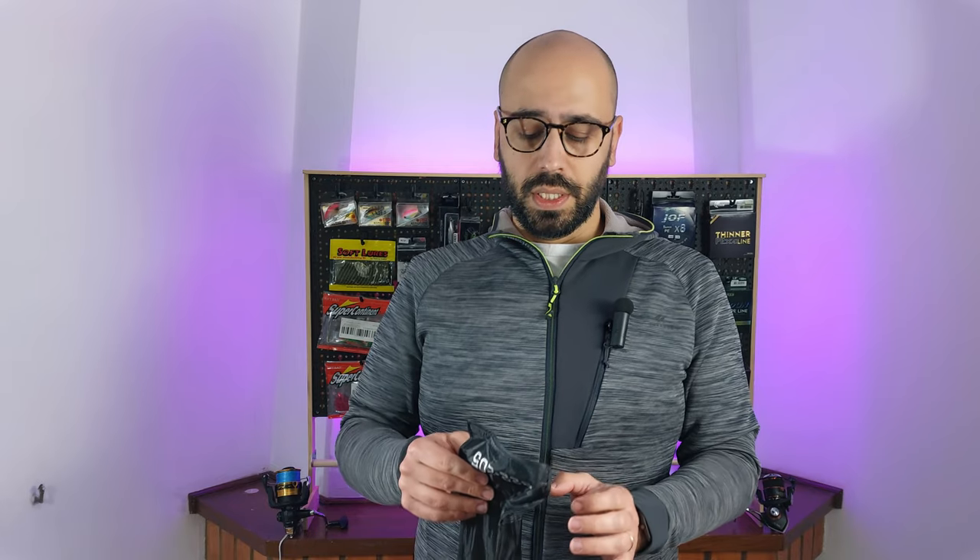They also have a color code. White is the lightest, gold is the one to seven grams version, and mine is the red. All the rods look the same — the only difference is a color accent on the reel seat.